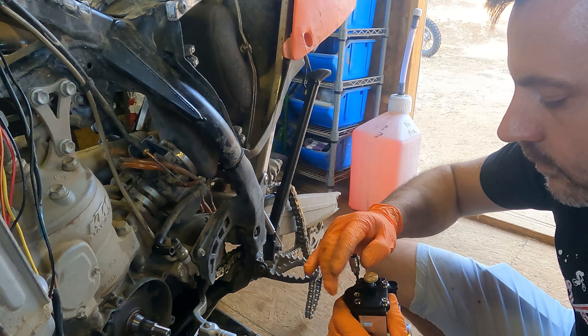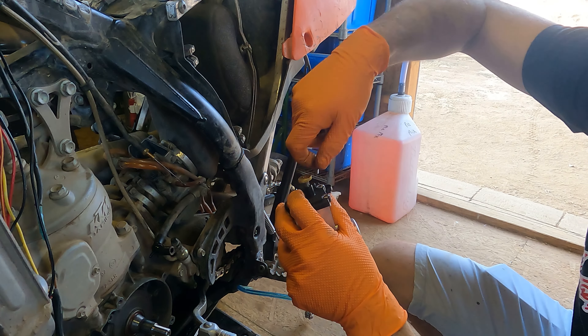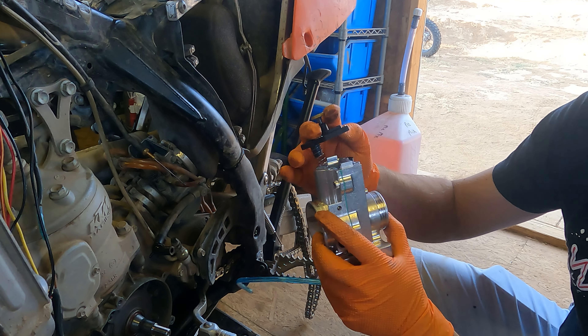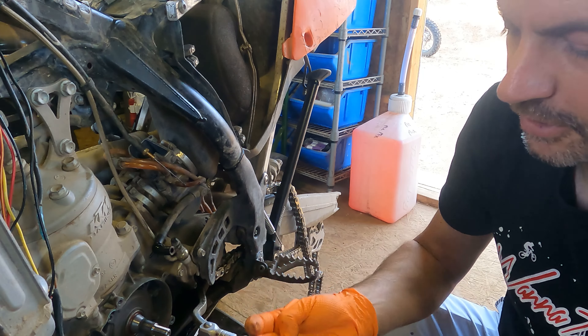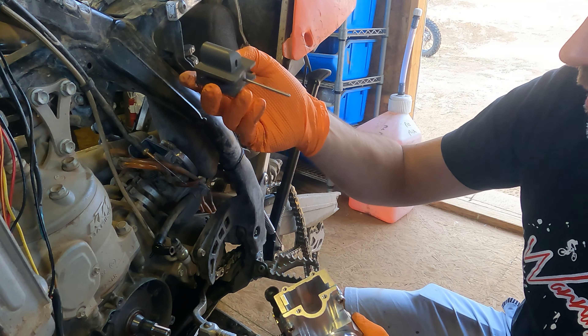Next, you're going to remove the cover of the Smart Carb. You've got to hold the cover because there's a spring inside. Now we're going to release it — see, there's that return spring. There's a stop on the end of the return spring, and a guide, so we can remove this.